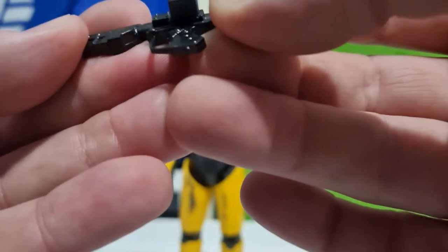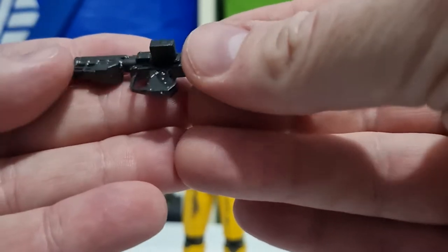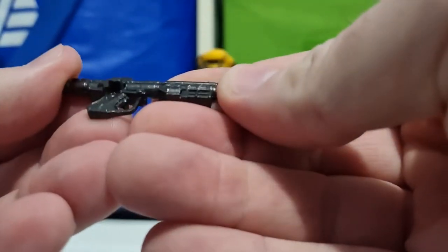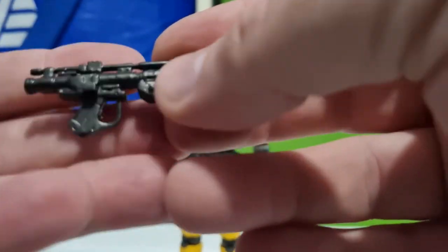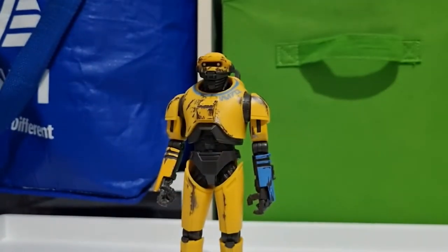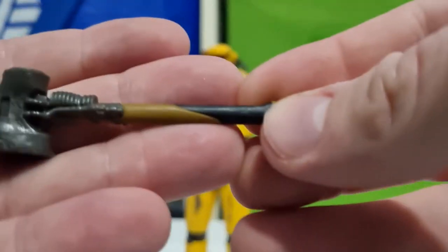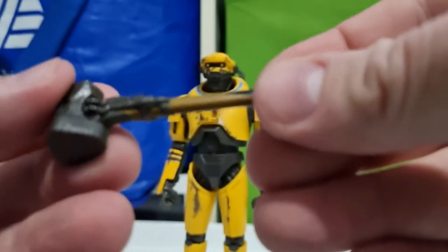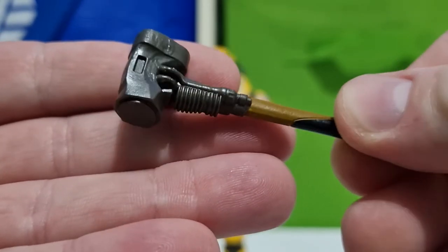He comes with his battle droid blaster — I'm pretty sure it's the battle droid one, very similar if not. It's nicely sculpted, harder plastic, which is something they've been doing a bit of recently — nice. He also comes with this hammer, or mallet, whatever you want to call it. I do like the sculpt on the hammerhead there — it looks like it's seen a little bit of work.